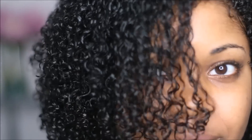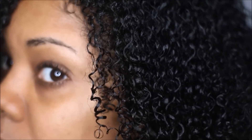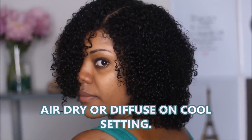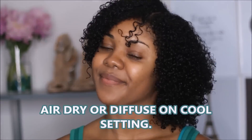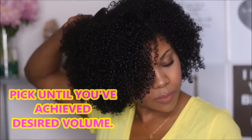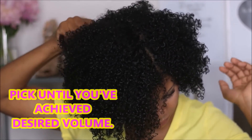Now I'm done — I just like to shake my hair to make sure it falls naturally, and my hair is looking pretty defined right now. You can either air dry your hair or diffuse it, and today I'm going to diffuse on cool to medium heat. My hair is fully dried and it has a lot of movement. I could go about my day like this, but I really want big voluminous first-day hair, so I'm going to pick my hair at the roots until I achieve the desired volume.